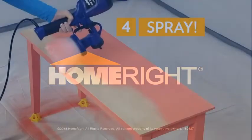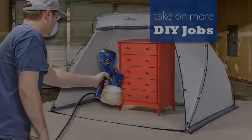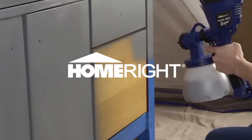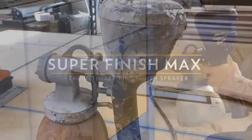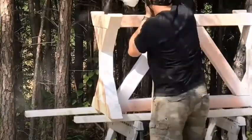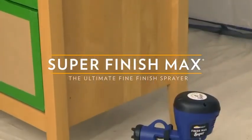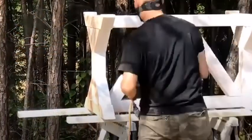It also has a 450-watt motor. The single-stage motor provides plenty of power to take on small to medium-sized jobs around the house or garden. That's enough power to allow the use of some thicker liquids without thinning. The turbine motor also eliminates the requirement for air pressure.